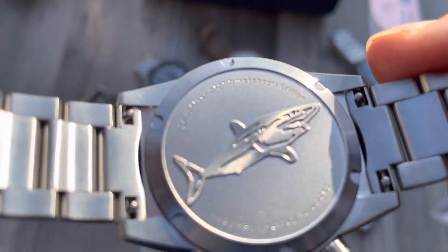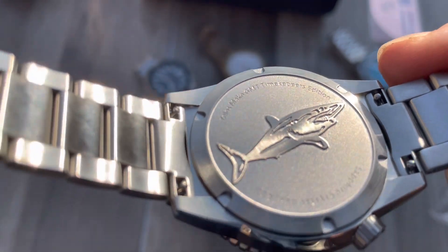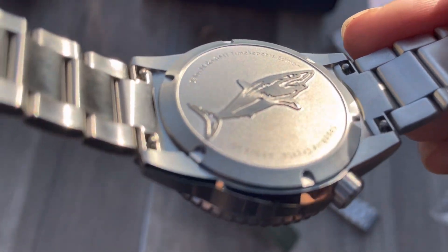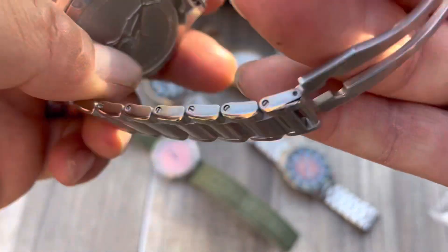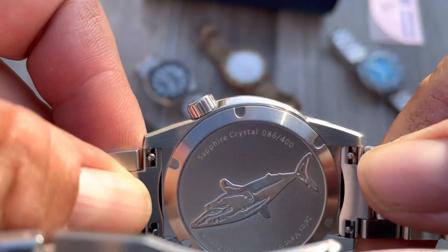So - Timekeepers edition, Zelos Mako GMT, number 86. That's a special one.